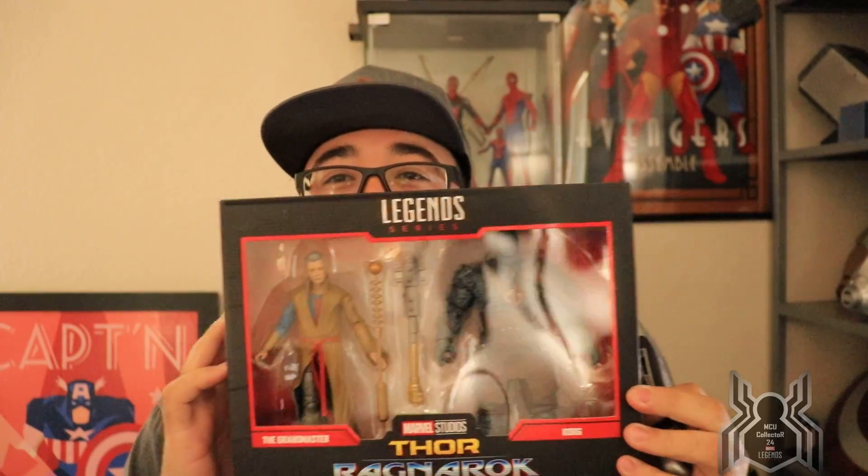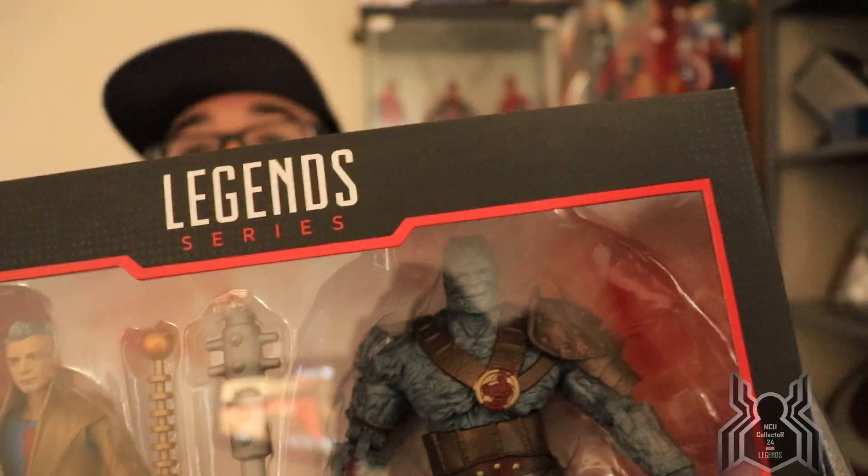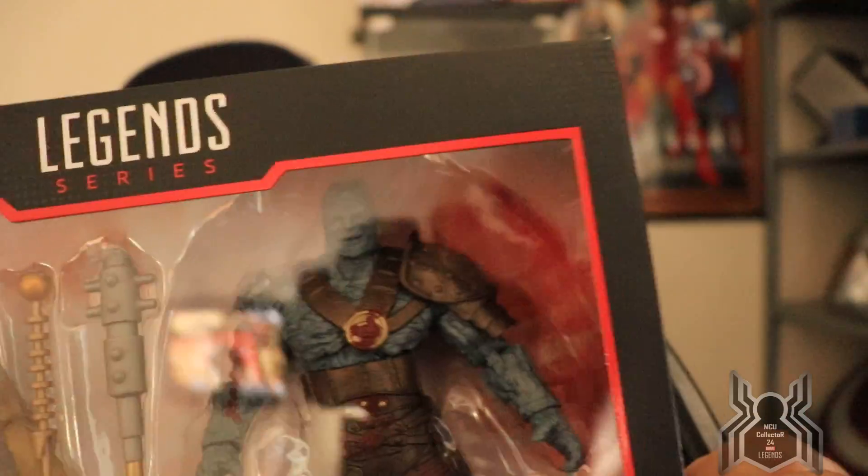The first one here — you can see it says Marvel Legends 80th Anniversary number three. I teased this on Instagram a few days ago, said 'coming soon,' and blurred the picture, but it wasn't a great blur. Some people could tell what it was, some weren't sure. Oh man, it's beautiful — Korg and Grandmaster 2-pack!